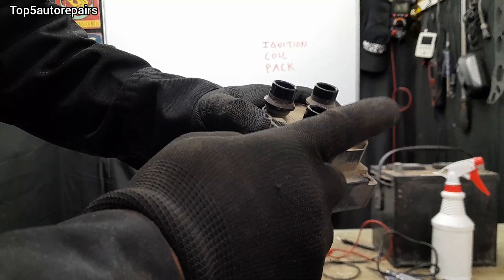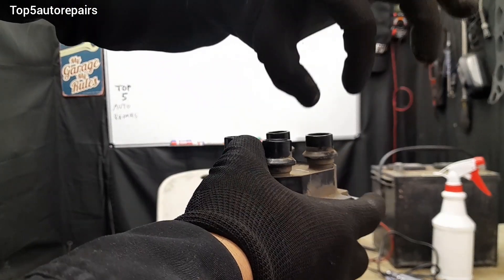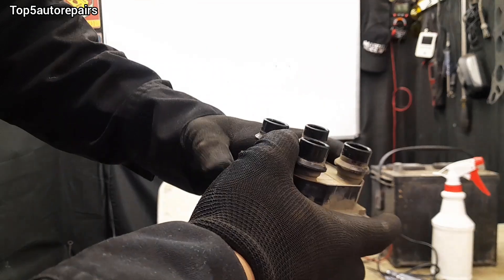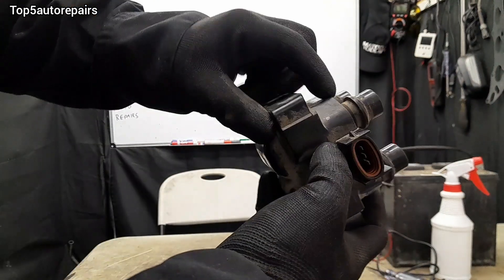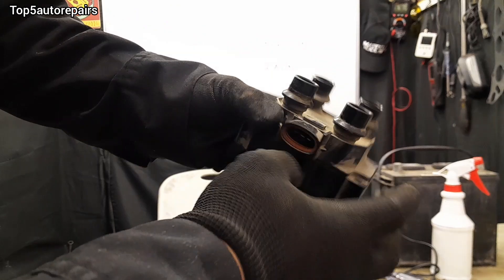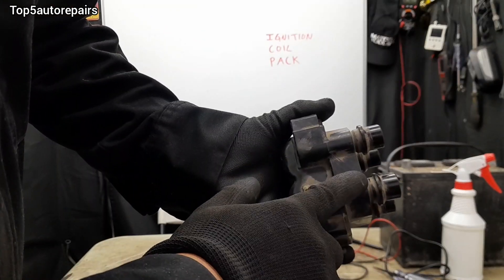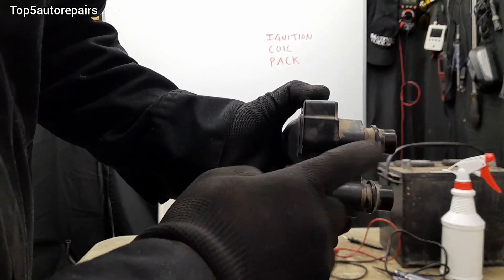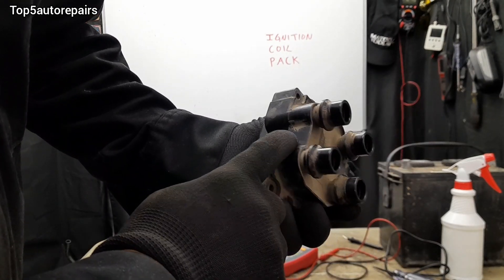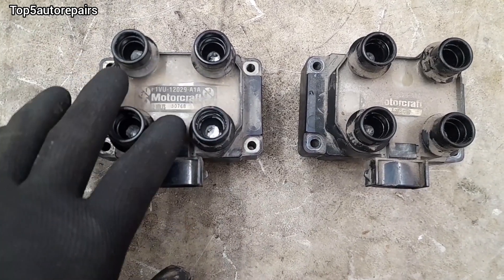Before testing the ignition coil pack, visually inspect it. Make sure the spark plug wire attached to it is not damaged or loose. Make sure there are no cracks on the outside of the case. Make sure the wire on this part is not loose, and visually check for burn marks, because if there are burn marks, most likely you're going to have cracks on the ignition coil pack. It is very common for these ignition coil packs to develop cracks.